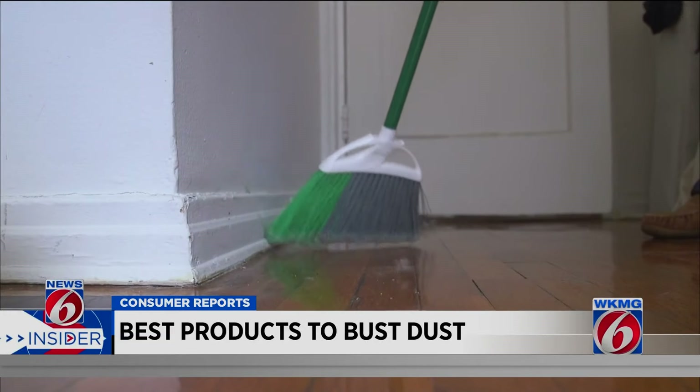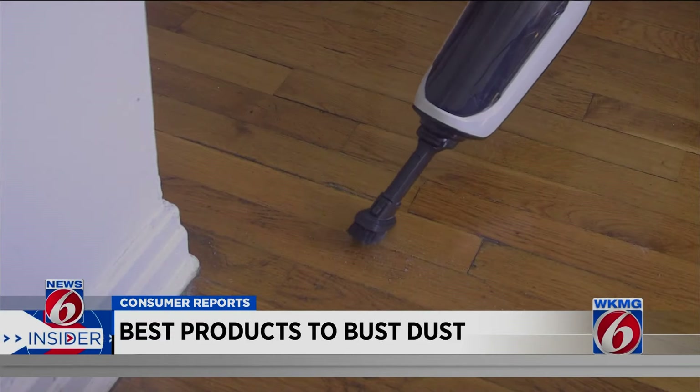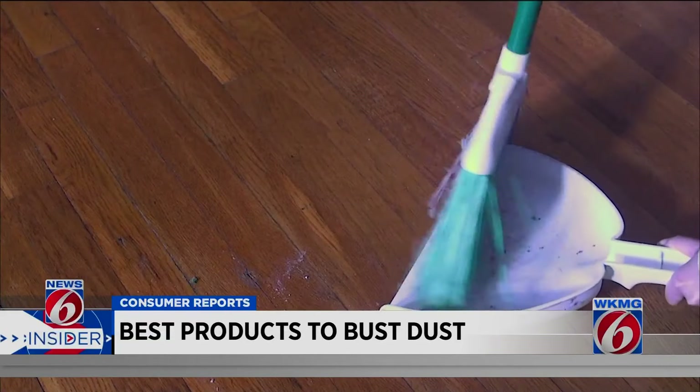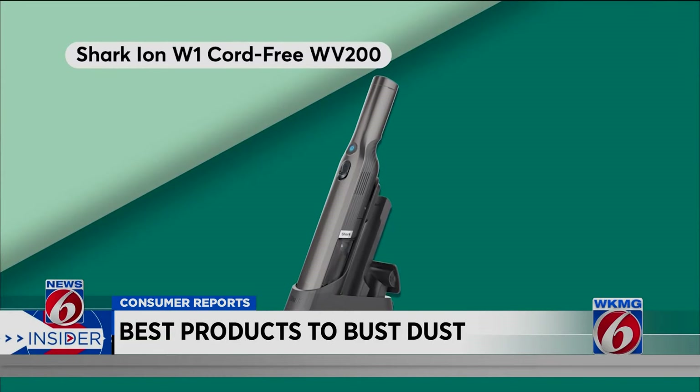A dirty little secret: don't use a dustpan to pick up sweepings. Use a handheld vac to suck them up — that eliminates the dust lines where the lip of the pan meets the floor.